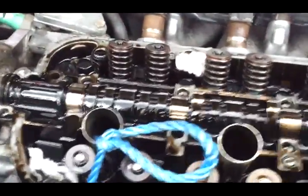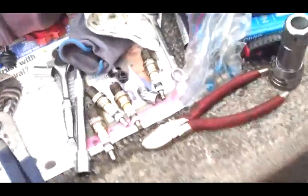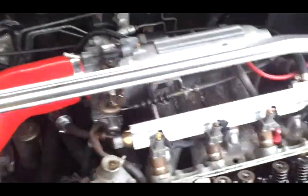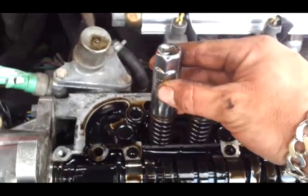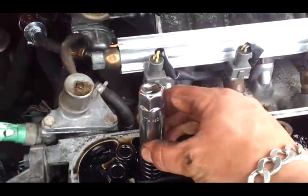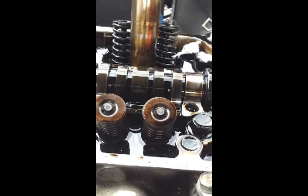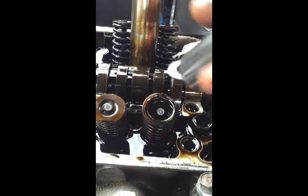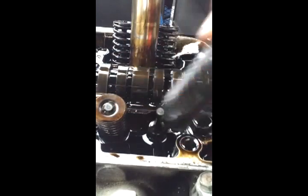Now we've got to take the valve retainers off so you can get the valves out to replace the stem seal. Get your spark plug socket with your magnet in it — remember that magnet, because if you don't have it in there you're going to give yourself a real headache. Get your hammer and mallet, put the plug spanner over the top, and give it a clout on the top with your hammer — it will jog the retainers free. Off your retainer comes, two retaining clips in there, and your spring comes off.